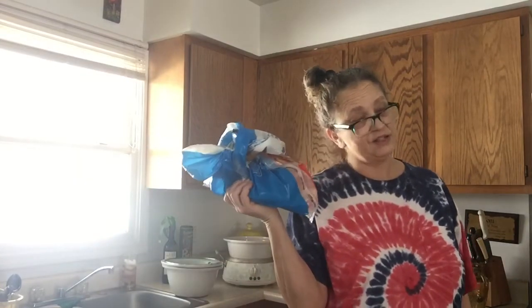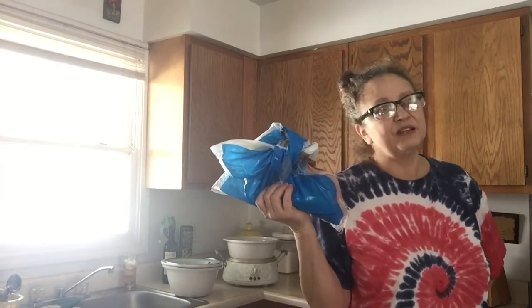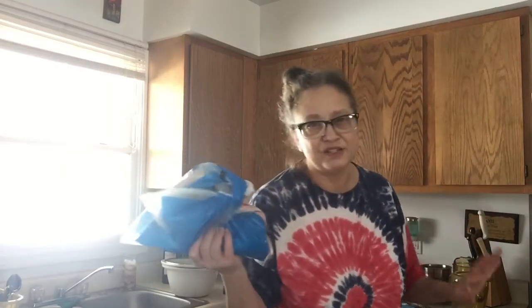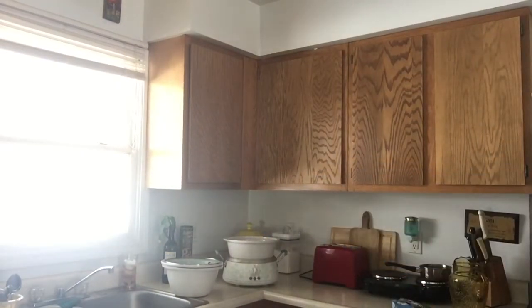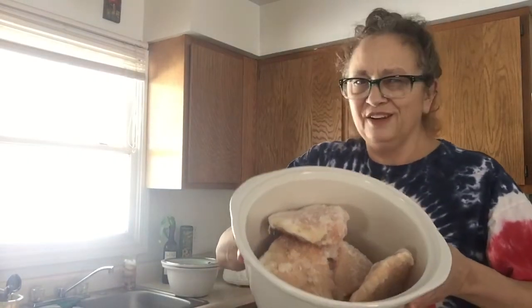That's twenty dollars, but that's three meals at least and usually some leftovers which means a couple of lunches, so I get my money's worth. And see, this looks like a lot but it'll cook down to about half of that — which they'll wipe out at dinner time.